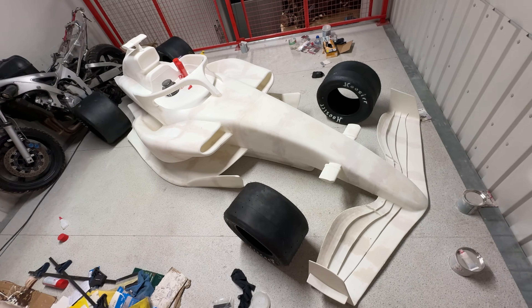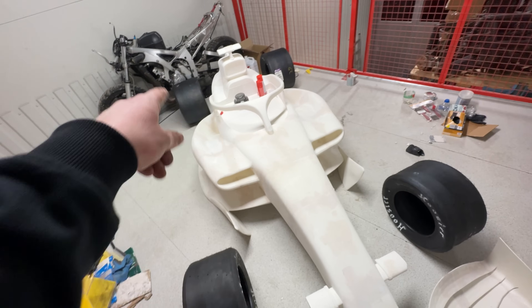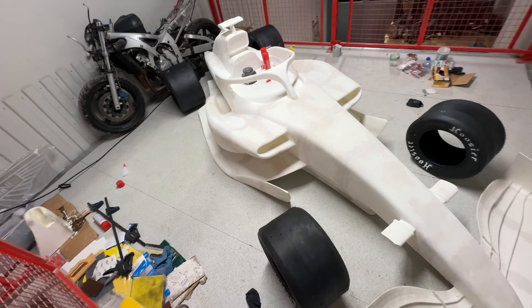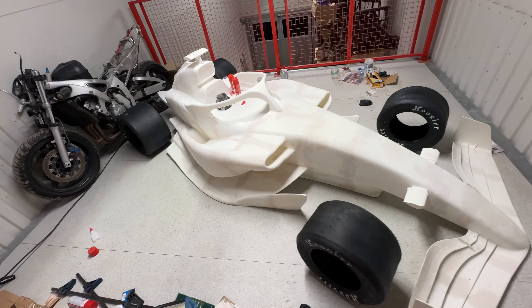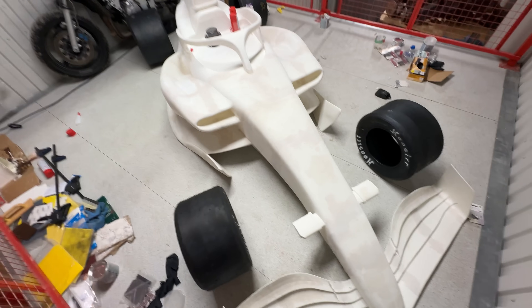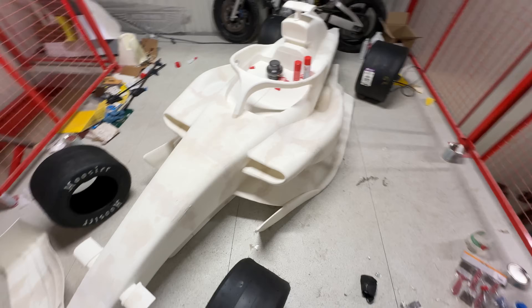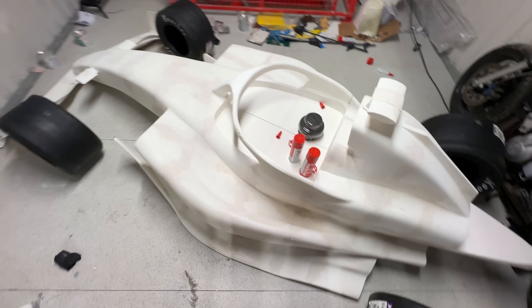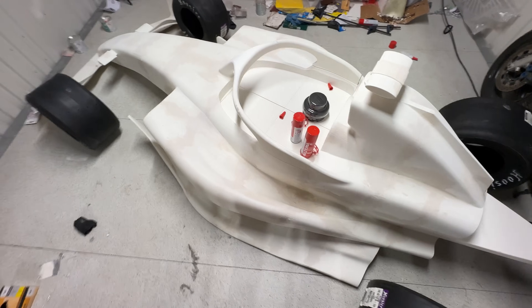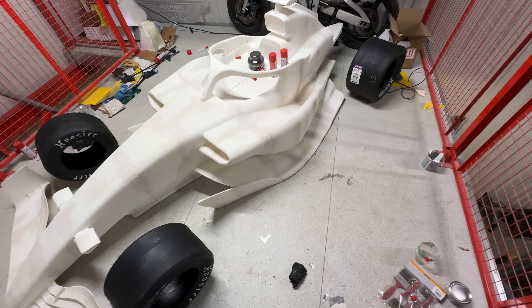So this is pretty much how it's going to look — it's missing the wing but it's coming along pretty good. Kind of hard to tell the size now because I'm filming this with a really wide angle. It's basically half the size of a real one, and the real one is almost six meters — and this is three.